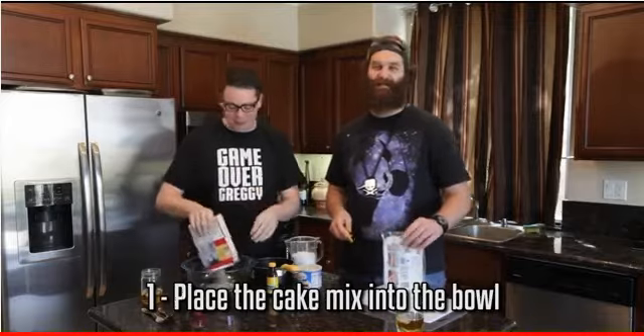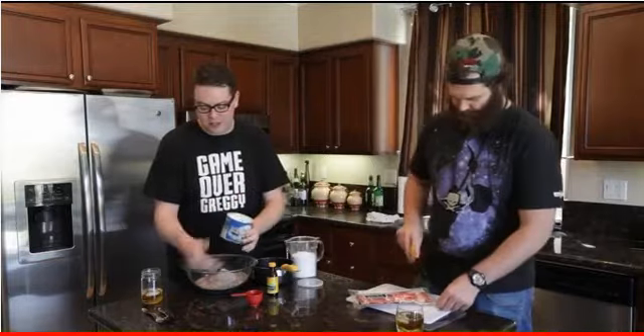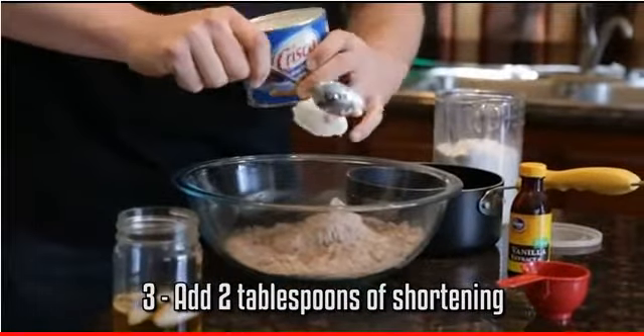You go and you buy the cake mix and you put it in the bowl. You want to take a third of a cup of water. I'm going to take two tablespoons of Oreos. This stuff's thick — I like it.